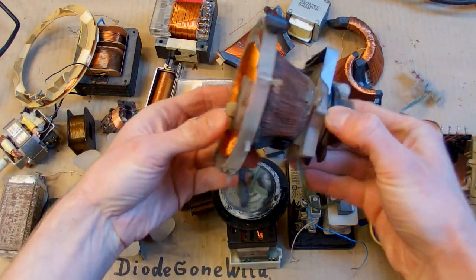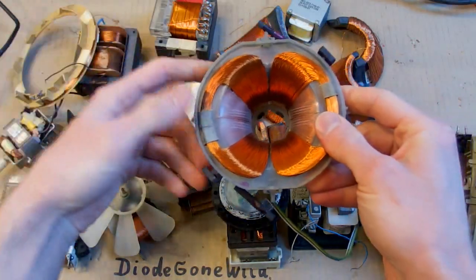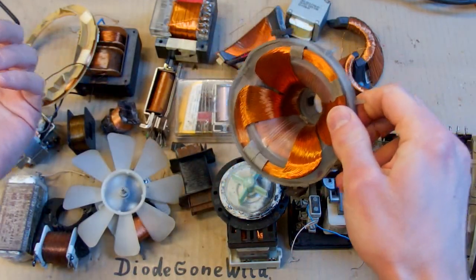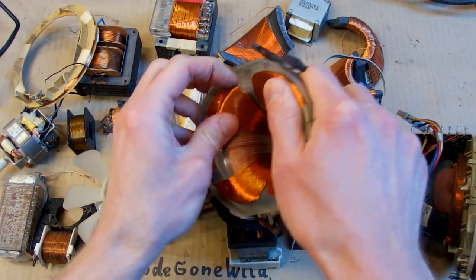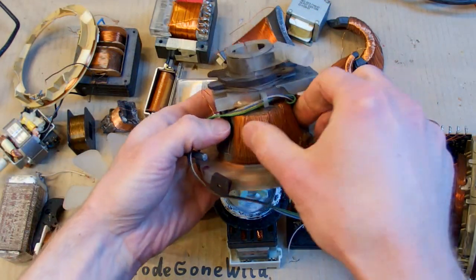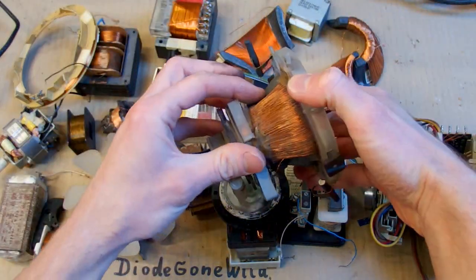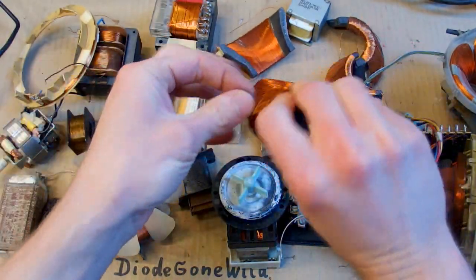One very common source of wire is a deflection coil from CRT televisions or monitors. For example, this one is from an old television and it has two sets of coils: horizontal and vertical deflection coils. A big enemy here is the resin — those horizontal coils are actually in resin and it's rock hard, so you can't unwind them without completely destroying them. But those vertical coils have no resin. The wire is loose and you can unwind it. If you remove this ferrite core with the wire, it's possible to unwind it — it's a nice wire for windings.